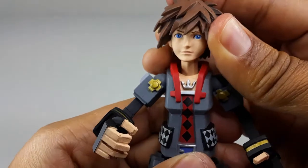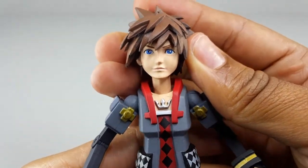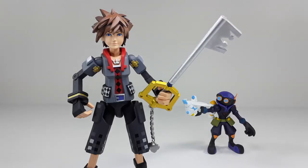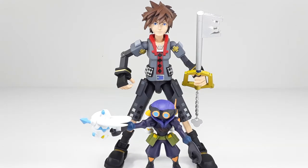I think they're improving a lot on the articulation of this figure — let me know what you guys think in the comment section below. Now let's try to get some cool poses out of these guys. Here we have a bird's eye view of the figures looking very good. They do look very nice together — look at Sora and the little Air Soldier back there. I'm loving this combo pack. Don't forget to like, comment, and subscribe — hit that bell so you'll be notified when my next video comes out. Peace, see you on my next video!